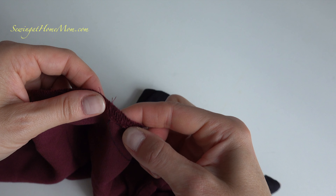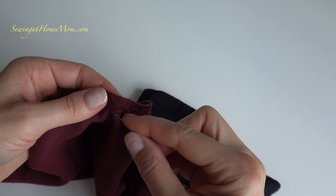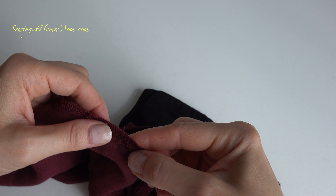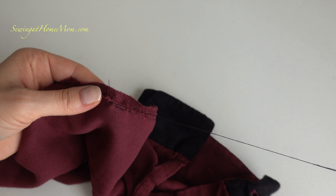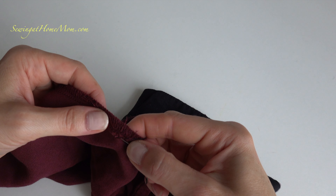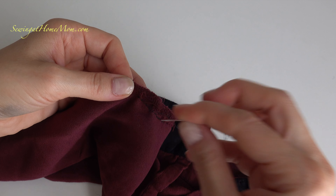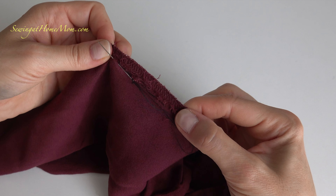So continue all the way. Pull gently — not too much — because you don't want to get any ruffles going on. Okay, and I'm at the end. A couple more: one and two. Make sure this is nice and even.